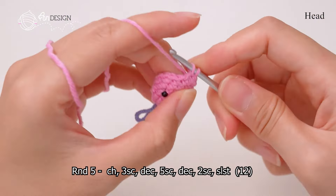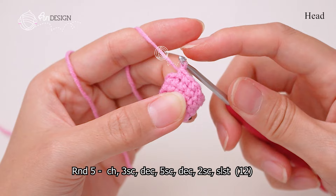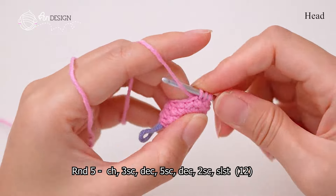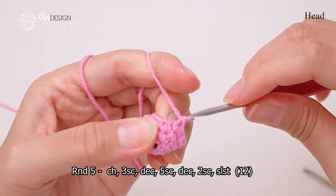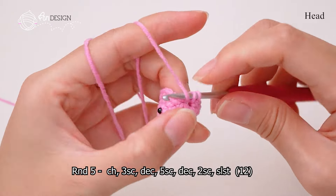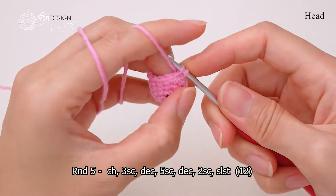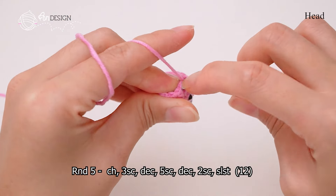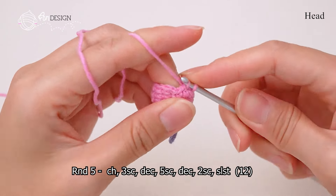In round 5, do 3 single crochet, 1 decrease, 5 single crochet, 1 decrease, then 2 single crochet. You have a total of 12 stitches.